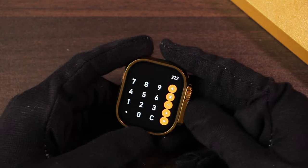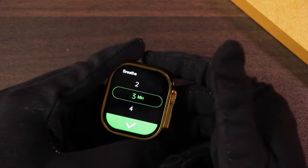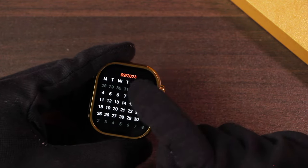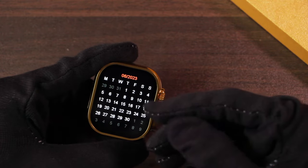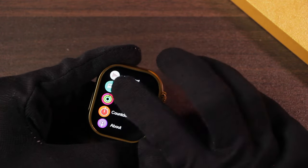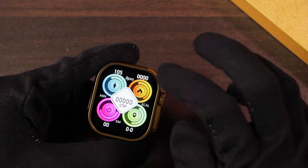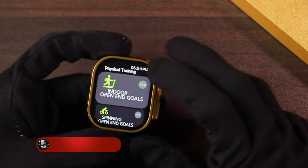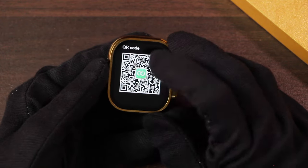There's a calculator application, breathe training with customizable speed and time, a full calendar application you can swipe through for upcoming and previous months, sleep tracker, data record for fitness data, a countdown timer, indoor sport modes, and a QR code to download the watch application.